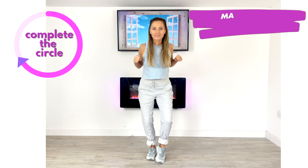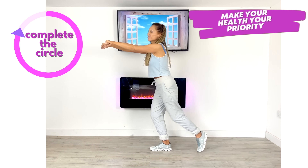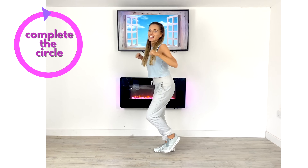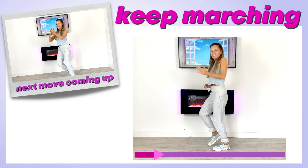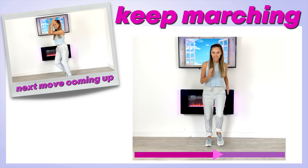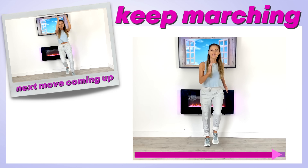We've got no repeaters so it's a really fun workout. Always make your health your priority. Keep going until that full circle is complete, then follow along into the next move. You can see the preview of the next move — we're marching for 15 seconds and then going straight to that next move.